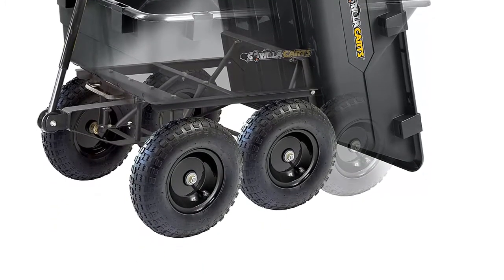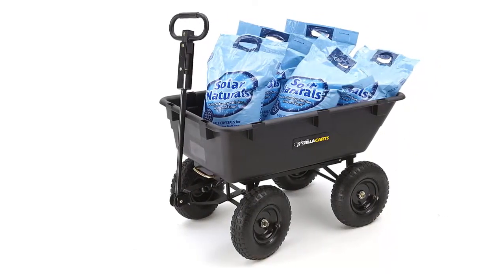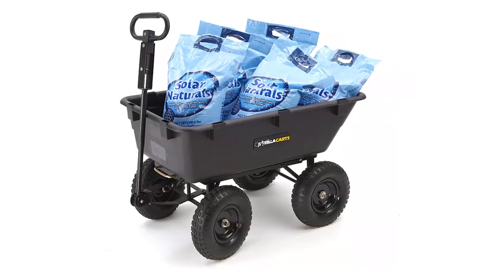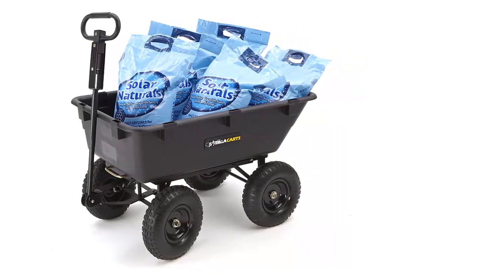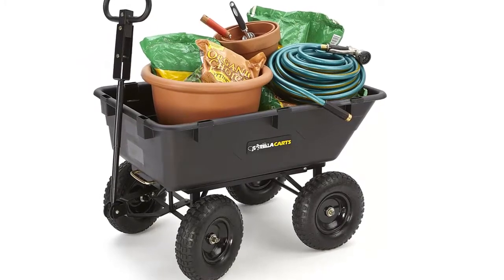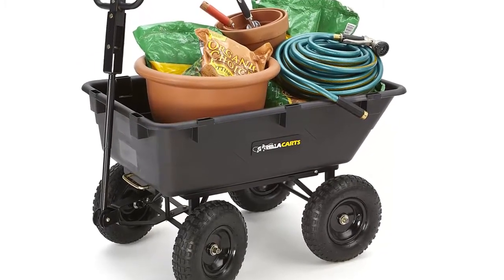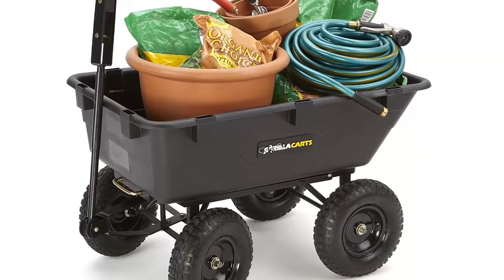The GOR866D Gorilla Cart saves time and reduces fatigue by allowing the user to move up to 1,200 pounds of supplies around the yard, and features a patented quick-release dump design to make unloading fast and easy. The 13-inch pneumatic turf tires, 5/8-inch diameter axle, and straight padded pole handle are designed to tackle any terrain, making this dump cart easy to move even when hauling heavy dirt, mulch, gravel, or plants. The patented D-shaped handle design also allows your cart to be hooked up and towed behind a lawn tractor or ATV.